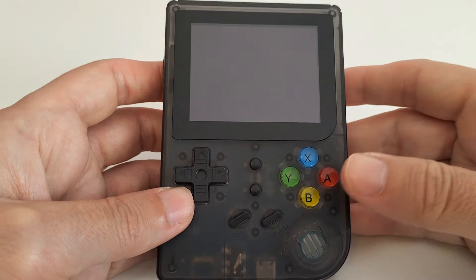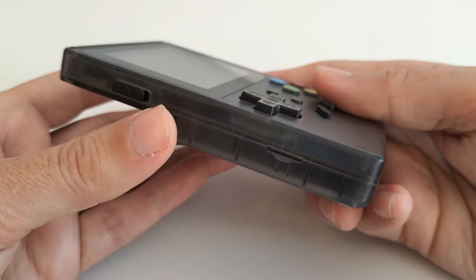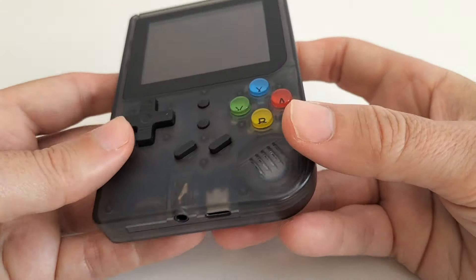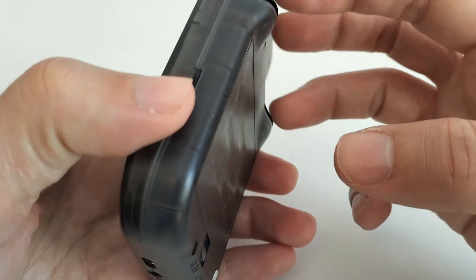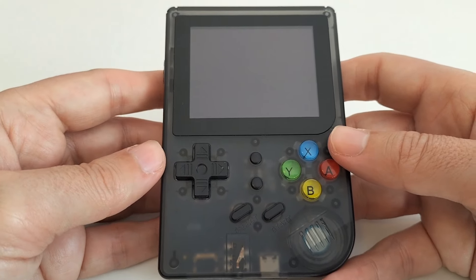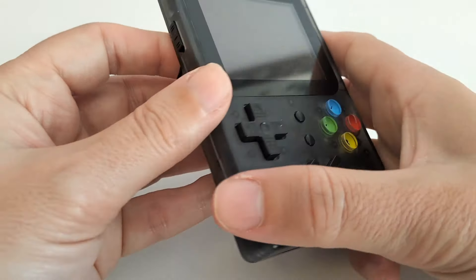Here you have it — as you can see it's small, doesn't take up much space. Here we have the card slot, here are the controls, and here we have a USB-C type charger. Not much else — nothing very remarkable about it.